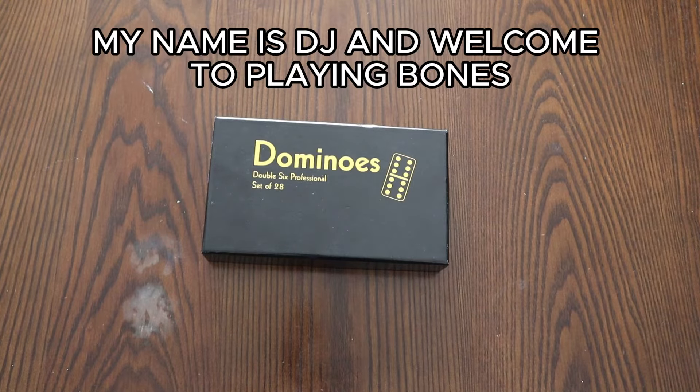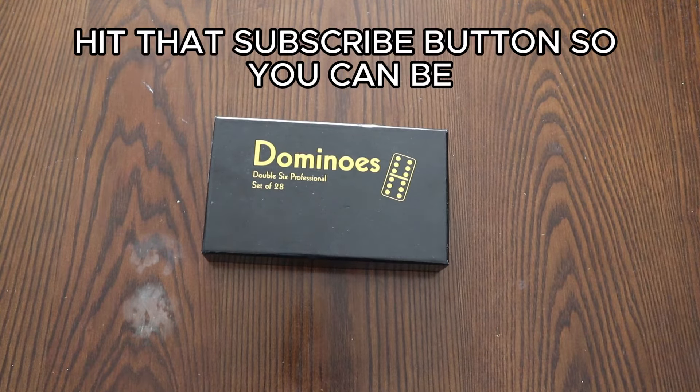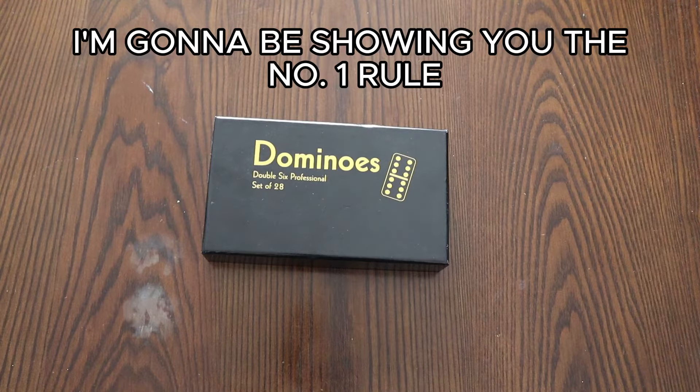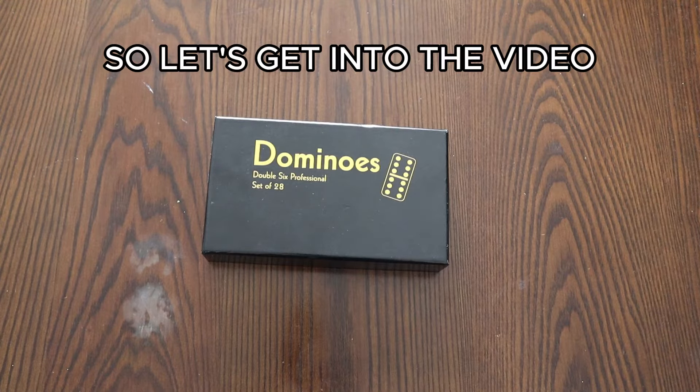If you're new here, my name is DJ and welcome to Playing Bones. If you want to get better at playing dominoes, this is the channel for you. Hit that subscribe button so you can be up to date each time I release a new video. And at the end of this particular video, I'm going to be showing you the number one rule you never want to break.